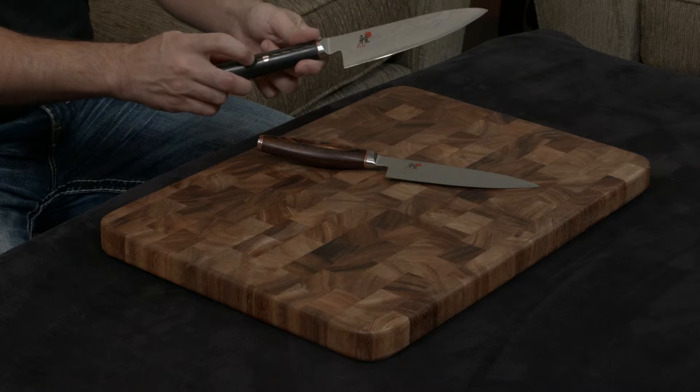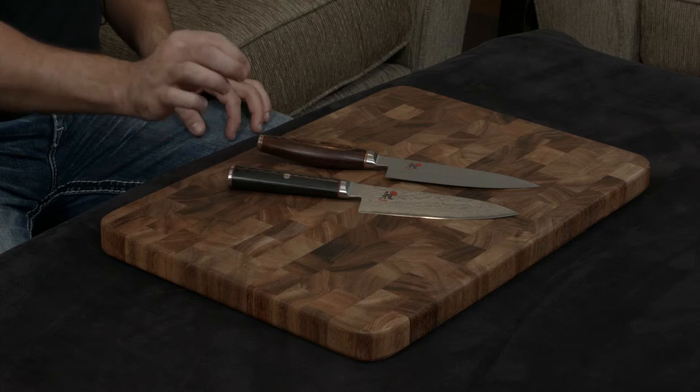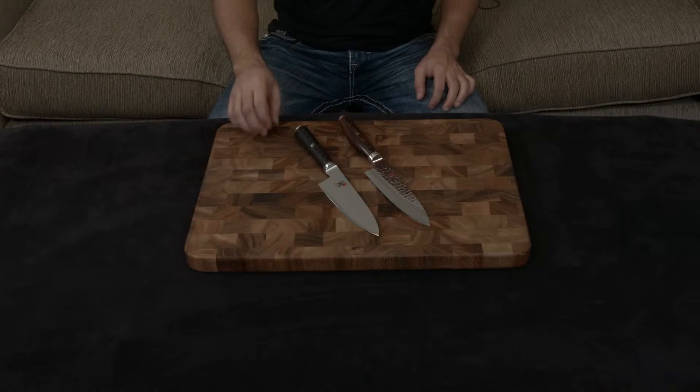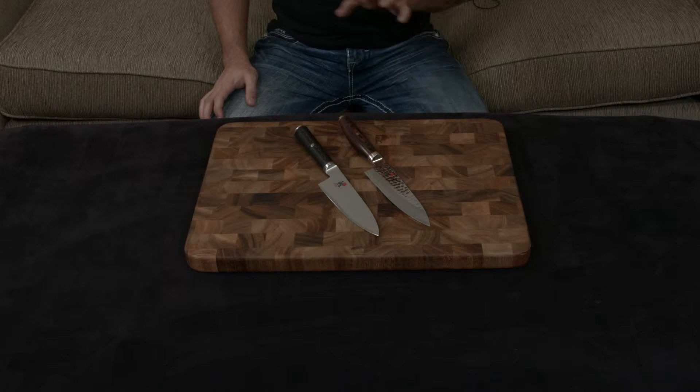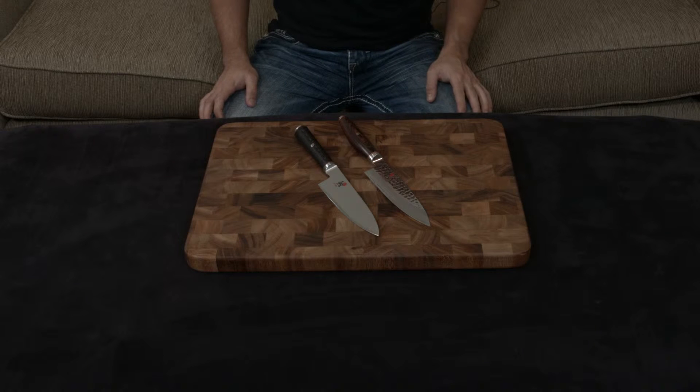They come with a beautiful mosaic pin, which is about 15 to 20 little tiny pieces of copper, brass, and stainless steel that are individually placed in the handle and pressed in to give it that final touch. You can see that a lot of heart and soul goes into these knives.